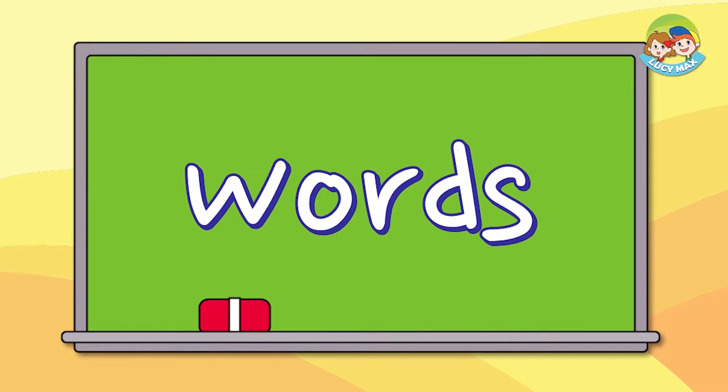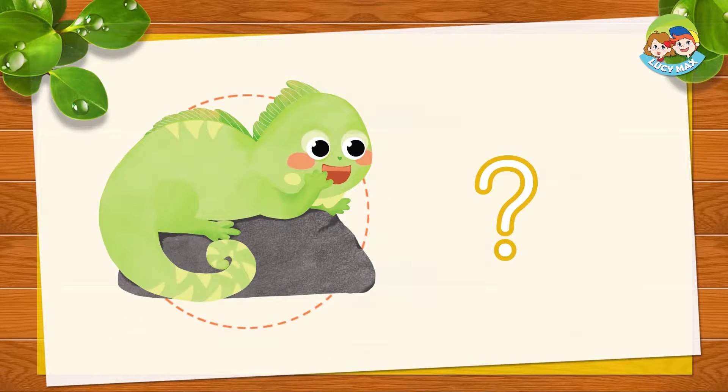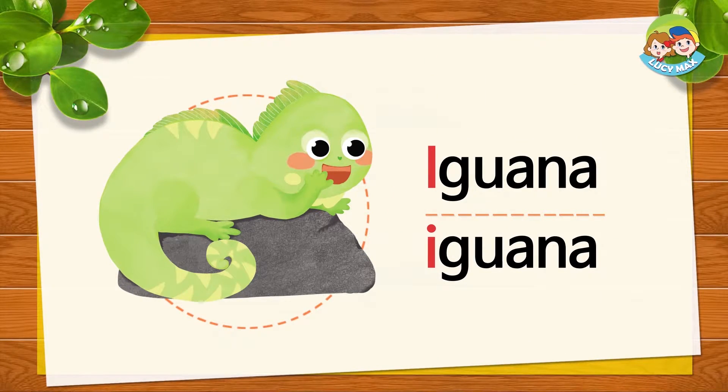What begins with the letter I sound? Look at some pictures that begin with I sound. This is an iguana. Iguana begins with I sound. I, I, iguana.